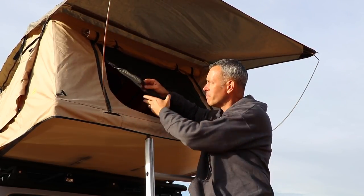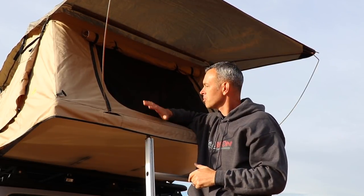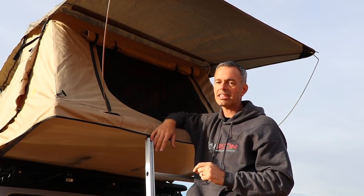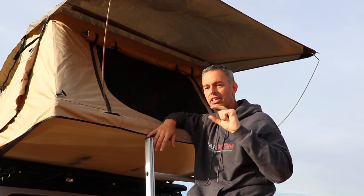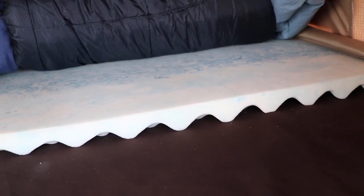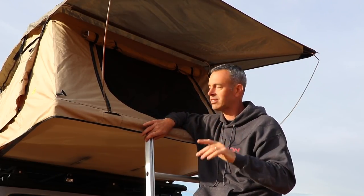The mesh keeps bugs out and does a great job. Inside the tent, we've got the mattress. The first thing I did when I got this was add a one-and-a-half-inch memory foam on top of the mattress because the mattress itself is just a little thin. Adding that memory foam is perfect — I get a great night's rest up in here.